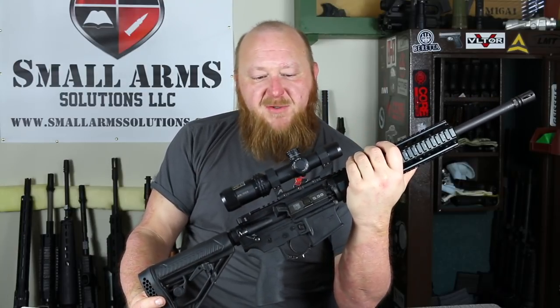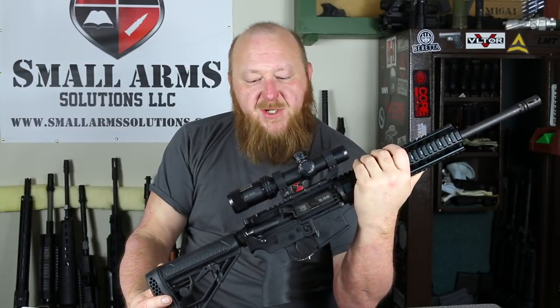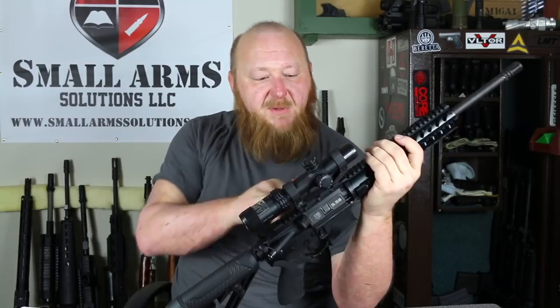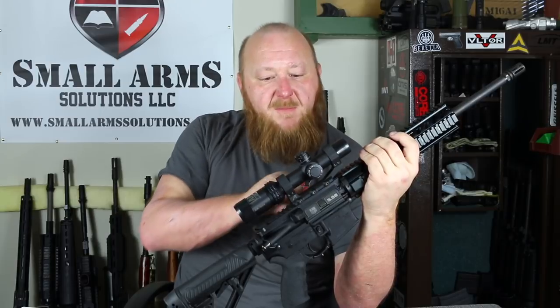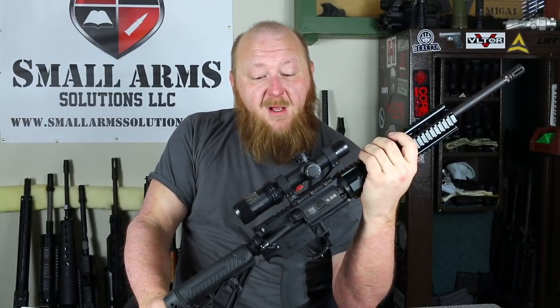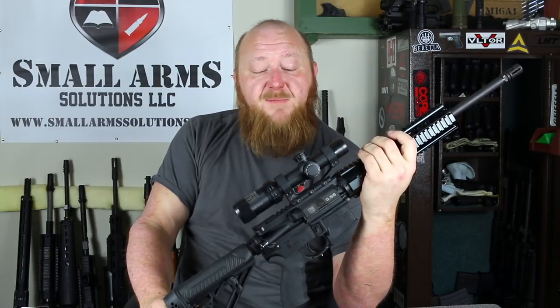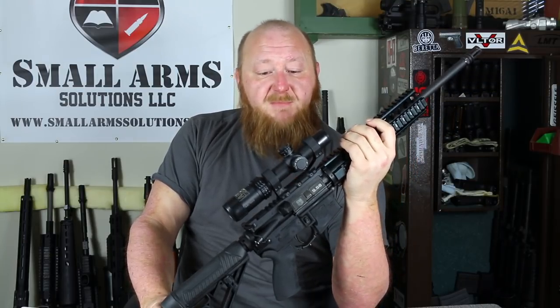The optic I have on here is one that I've used quite a bit — in fact, this one's actually about seeing its better days. This is the Bushnell — it's a 1-4x — placed on with an Aero Precision aluminum mount. This is a very good optic for the price. You're looking at around $200 for this optic. However, this one here has served me very well for about four or five years, and now we're starting to have some problems with it.